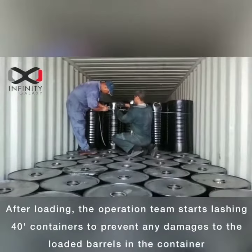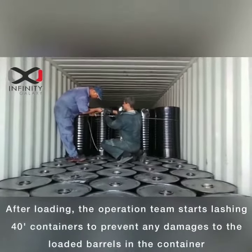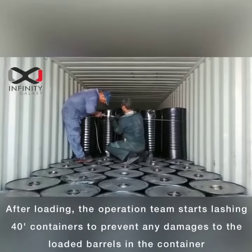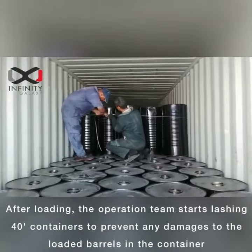After loading, the operation team starts lashing the 40-foot containers to prevent any damage to the loaded barrels and containers.